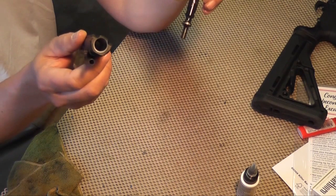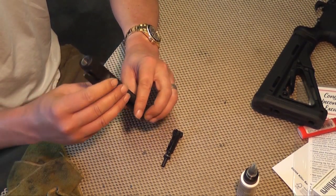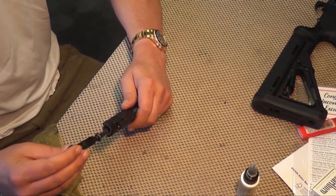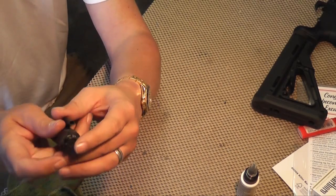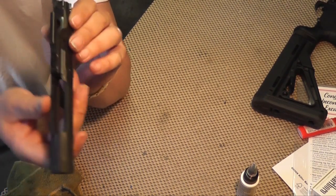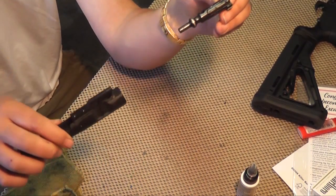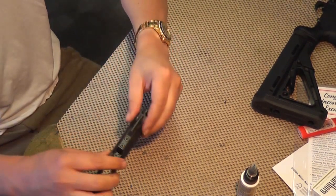Take a look down inside the bolt carrier and make sure there's nothing nasty in there. You might want to run a patch through it if you see anything gross. You don't necessarily have to lube that up too much because most respectable bolts are either chrome lined or coated with something ultra smooth. Replace the bolt — just slide it right in. Make sure that if you're looking at the bolt with the carrier key up, the extractor goes to the right. Otherwise you're not going to be able to get the cam pin back in.